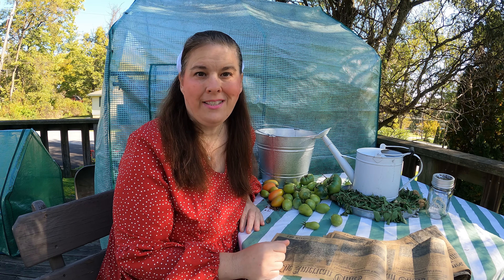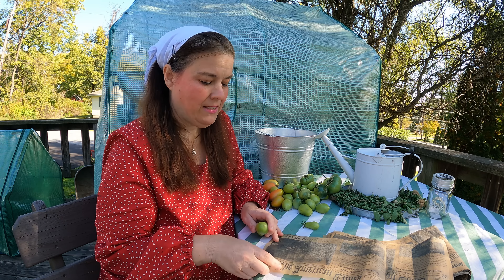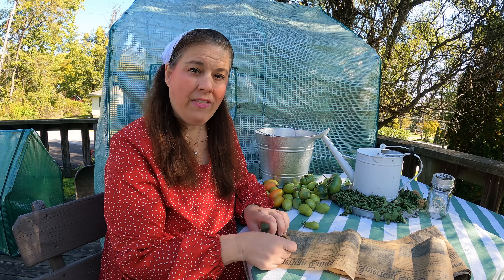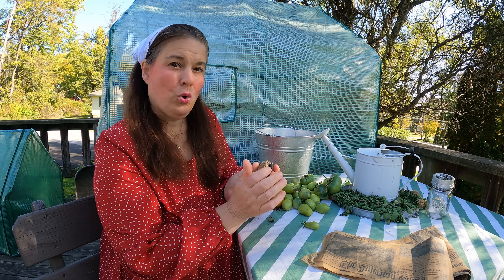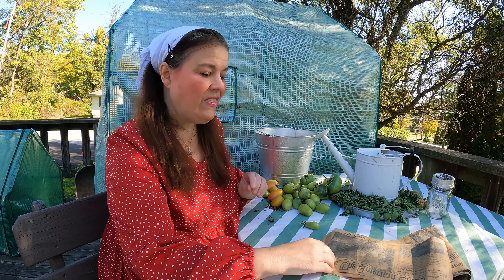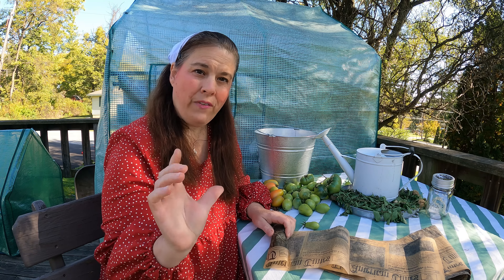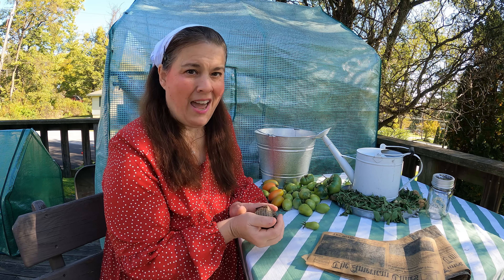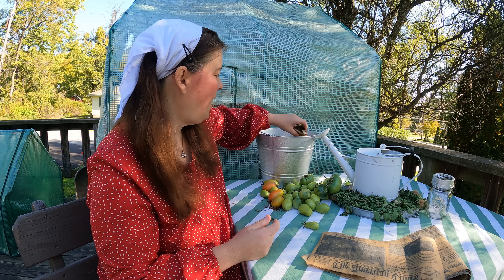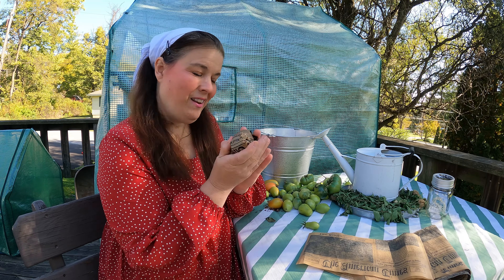The grocery store is way too expensive for those tomatoes that are chemically processed. What they do with a lot of the fruit you buy in the store today is they spray it with something to get it to mature. They pick it when it's green and then spray it with a chemical to get it to the perfect ripeness, and then it stays that way. Produce is not intended to stay on the shelf for a long time, but if you do the old-fashioned ways, you're going to have your organic vegetables a whole lot longer.